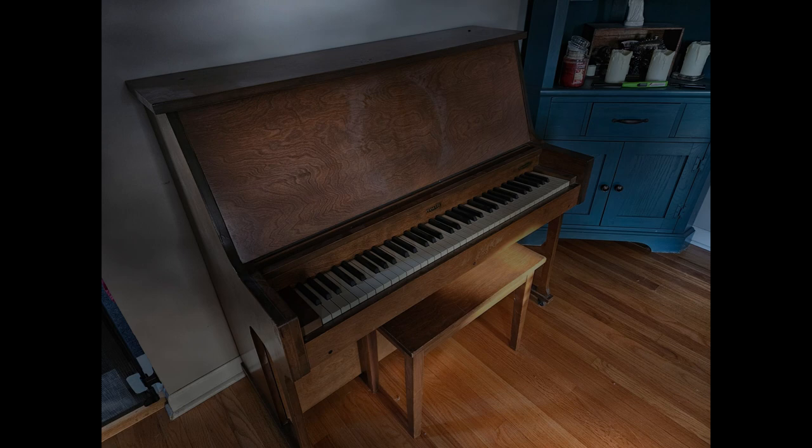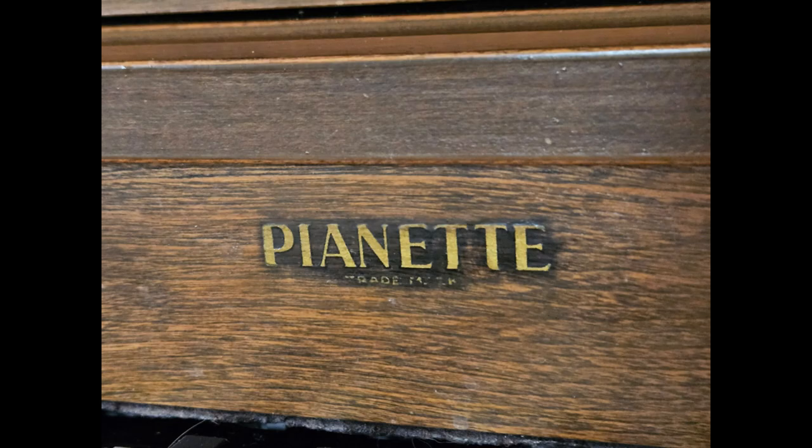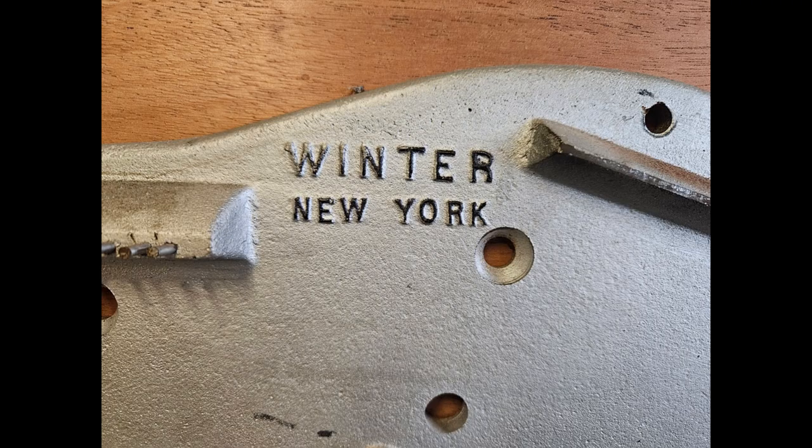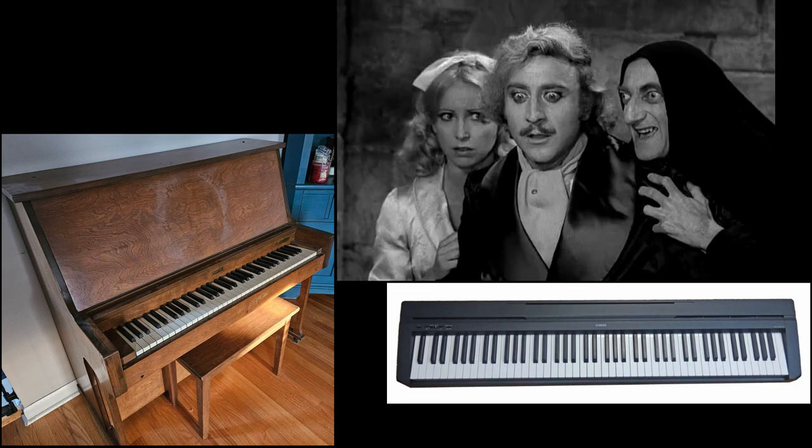Unfortunately, it has become impossible to maintain or keep the Pianette in tune. I love having a functioning piano as well as the piano aesthetic, so the idea was to remove all the inner workings of the Pianette and retrofit a digital piano into that space.